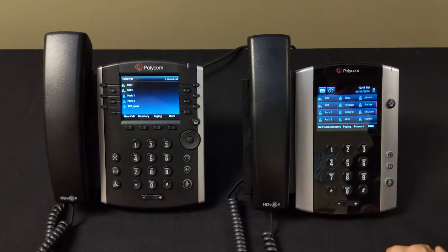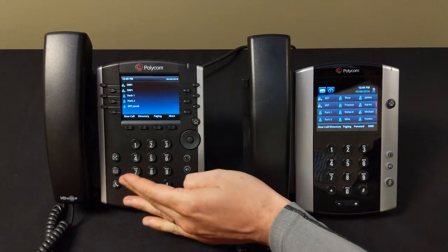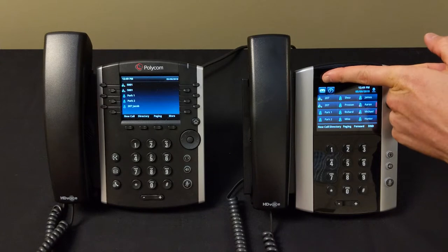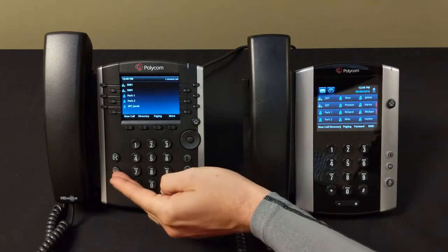One of the first things you're going to want to do once you get your phone is go ahead and get your voicemail set up. To do that on the 400 series, you can press the envelope button here, or on the 500 and 600 series you've got the touchscreen envelope.